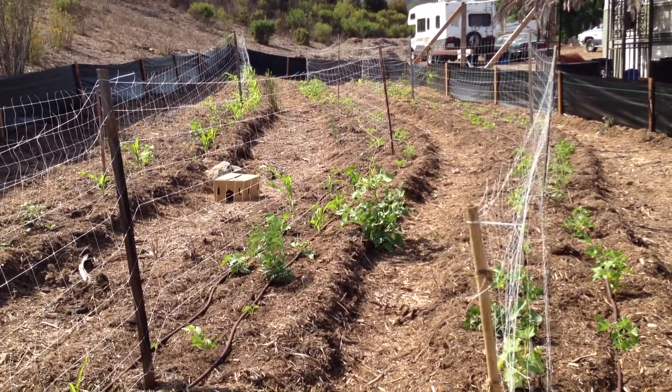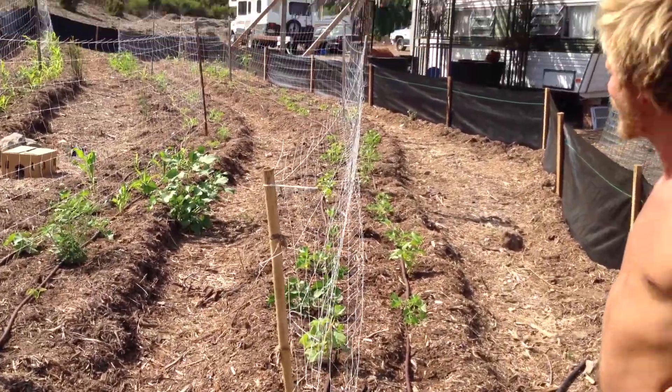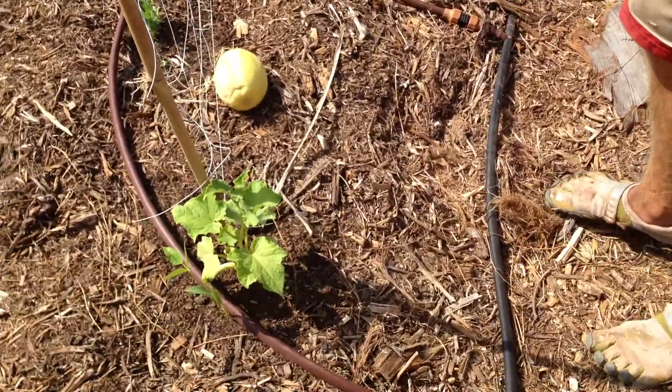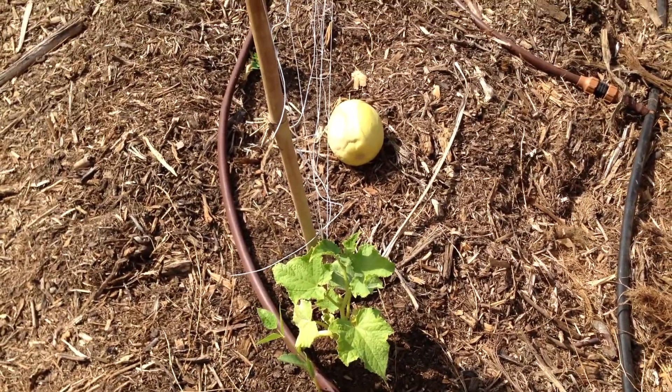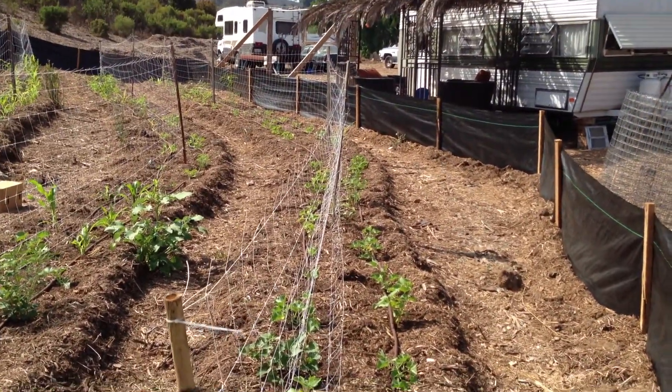Well, I noticed that it's just taking off. The plants seem so happy. You have installed here what's called a netafin line, which is the brown tubing there. I think that's what's helping in our Southern California climate, because it does get very hot.